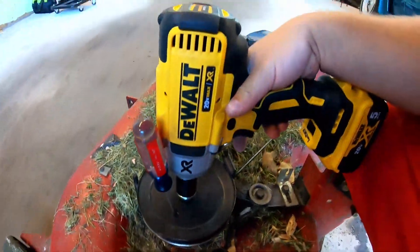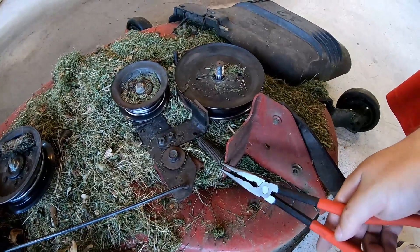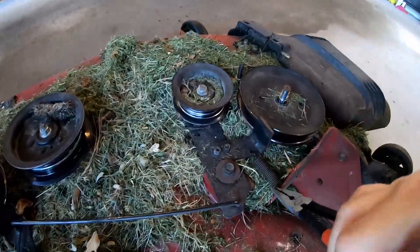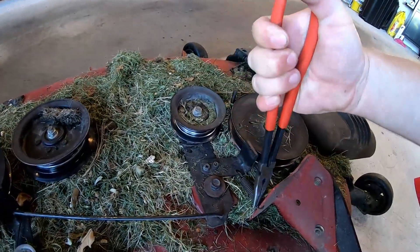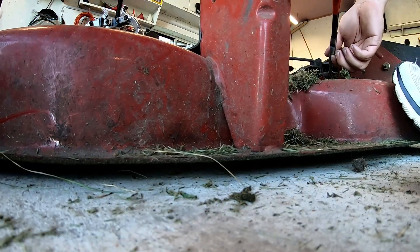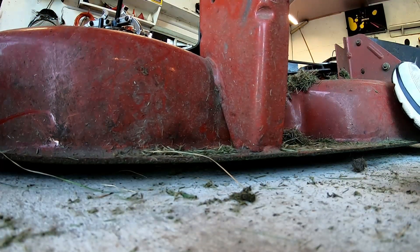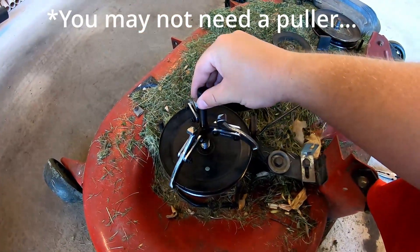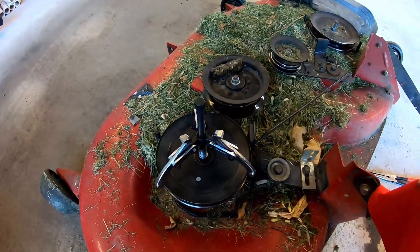We're going to run that screwdriver through there to hold everything. To make life a little easier, we're going to go ahead and take this spring off that's holding the brake mechanism. Now we've got that out of the way. I have a little three-jaw puller on the pulley here — we're going to go ahead and tighten that down.